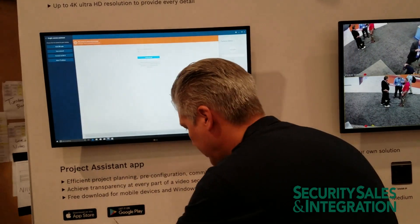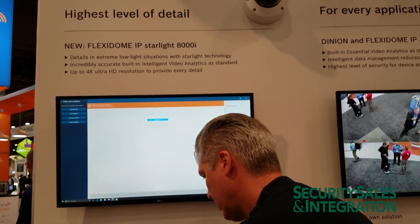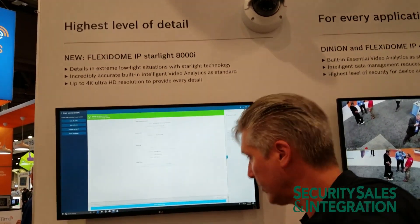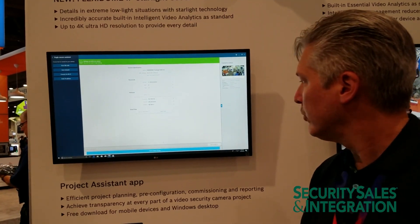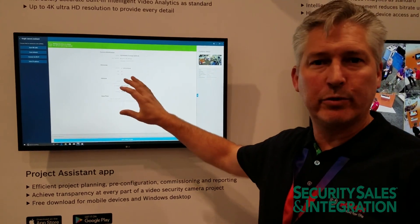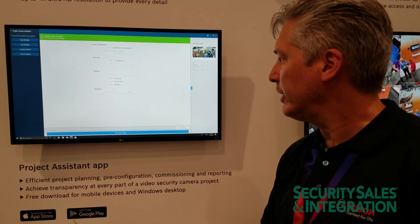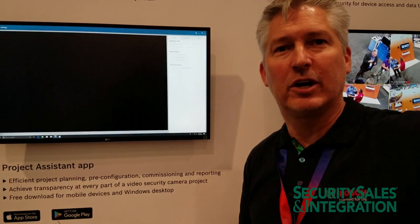Put in the password. Now all of the information here — IP address, password, everything — was loaded through the app when we connected to it. And now I'm just going to commission it. Meanwhile, my lift is already installing its fifth camera.